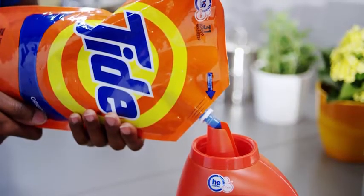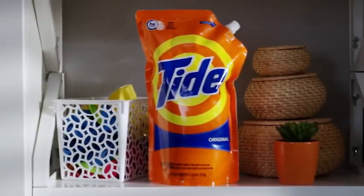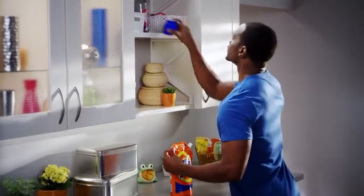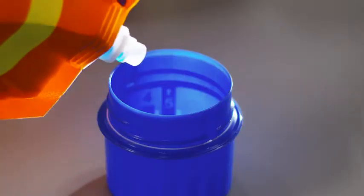But that's not the only way to use Tide Smart Pouch. You can just skip the bottle and use the same Tide you love directly from the resealable package. And with the bottle's cap, dosing is easy — simply fill the cap as usual to match the volume of clothes in the machine.